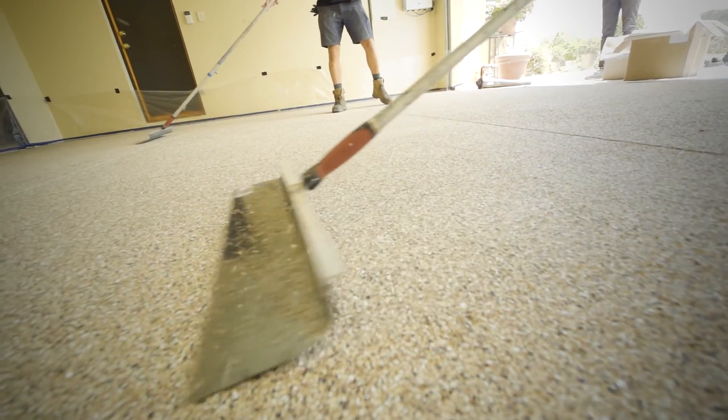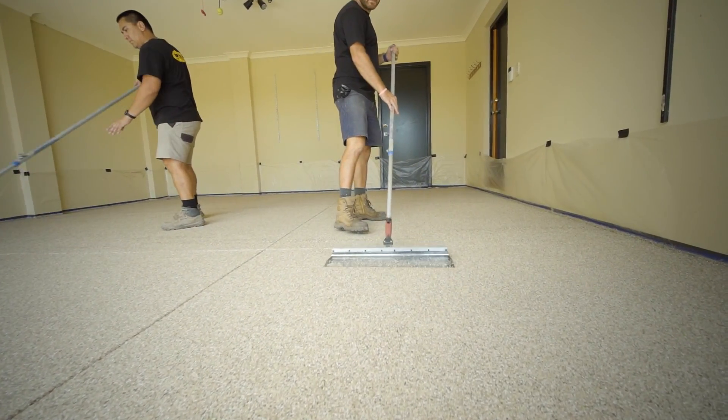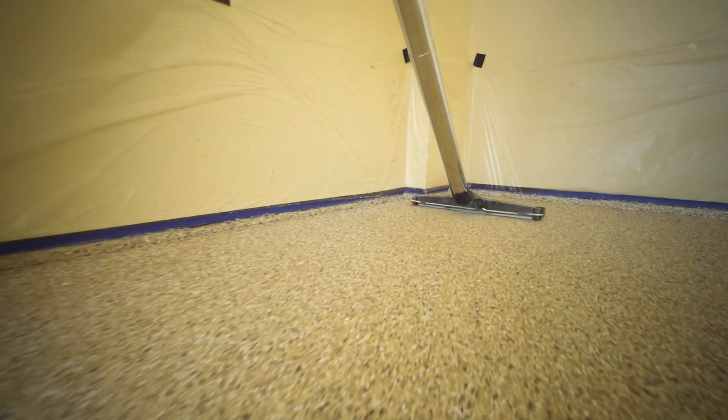Using a knockdown knife, the entire floor is thoroughly scraped in multiple directions to remove any protruding edges and ensure the coating is even and smooth. A final vacuum over the surface will remove any remaining loose material, which is discarded.